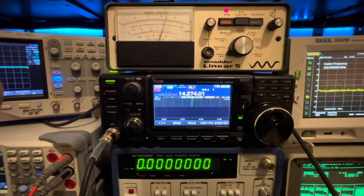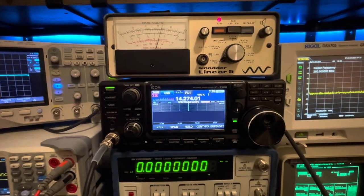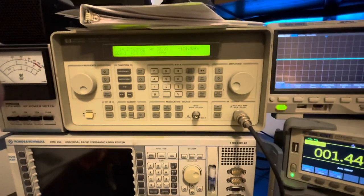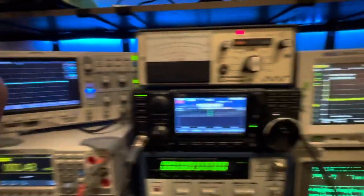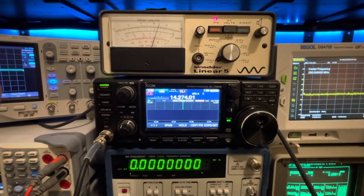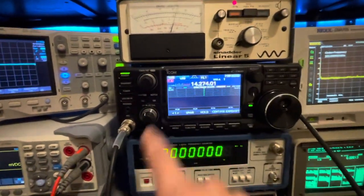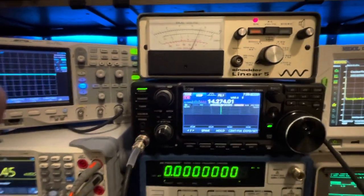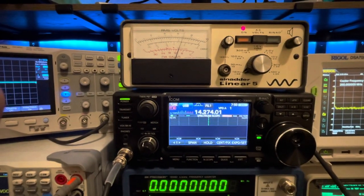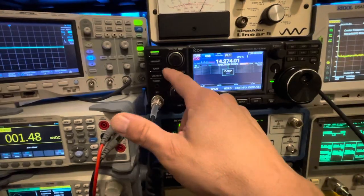At minus 134 dBm she's at 10 dB of SINAD. If you watched my video on the FTDX10 and FT710 receiver sensitivity, the FT710 was able to go all the way down to minus 136 dBm and still maintain 10 dB of SINAD. But still, with amp 2 and noise reduction at 7, 10 dB of SINAD at minus 134 dBm is pretty impressive.